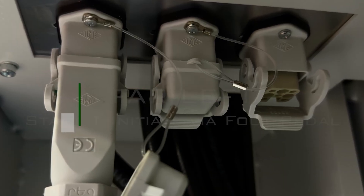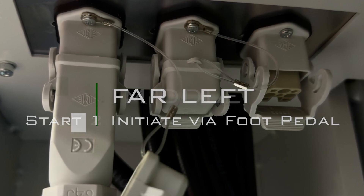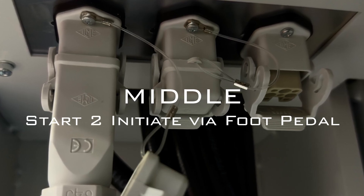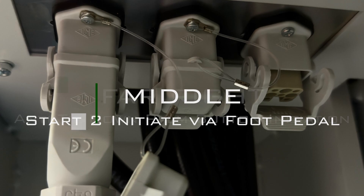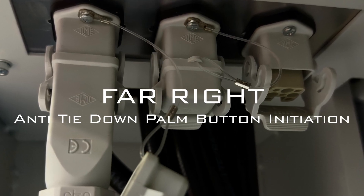From left to right, they are: Start One, initiated via foot pedal operation; Start Two, also foot pedal operated; and the last plug is for an anti-tiedown palm button initiation.